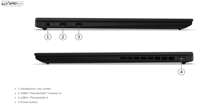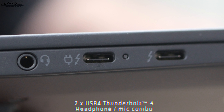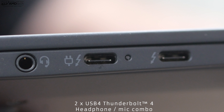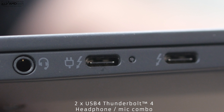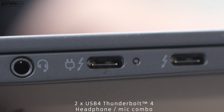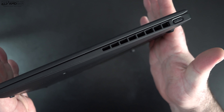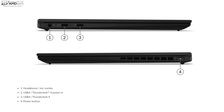Let's check out the ports. On the left side, we get a 3.5mm audio jack and two Thunderbolt 4 ports — there are also USB 4 ports as well. With the Thunderbolt 4 port, you can drive one 8K monitor or two 4K monitors. I like the combination of both USB 4 and Thunderbolt 4. On the right side is the power button with an LED indicator light.